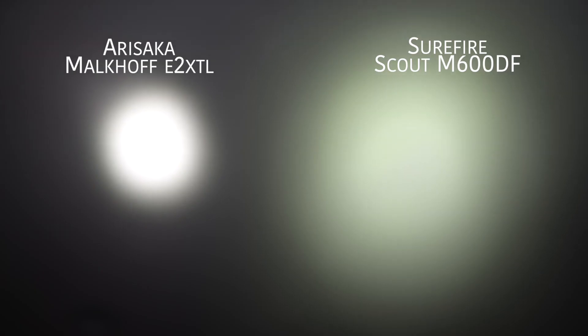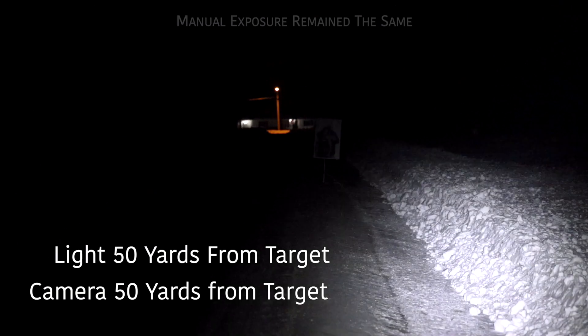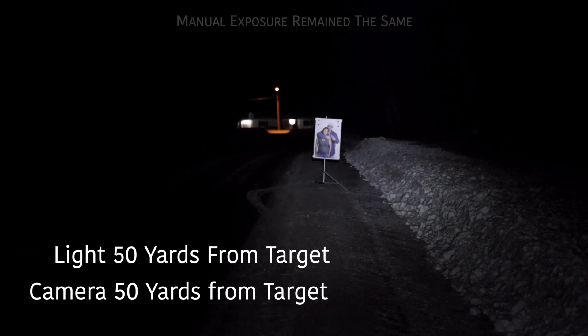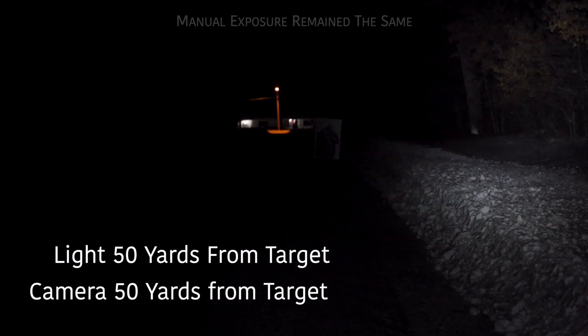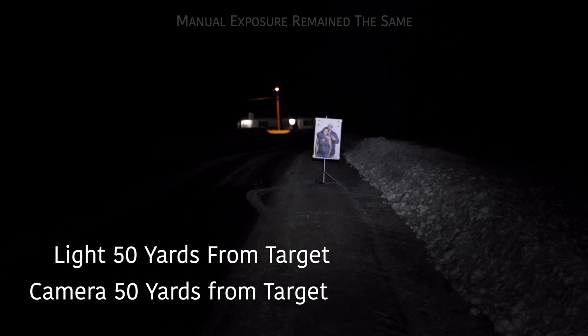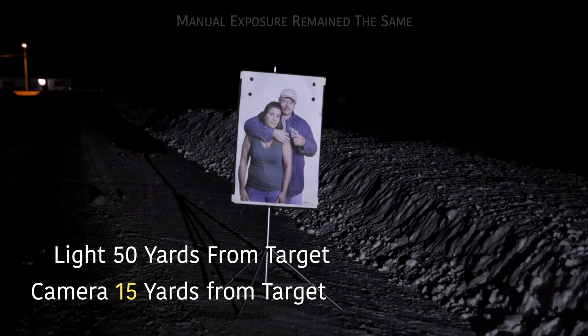I'm going to show you some beam shots. What I like about it is it has a good color — a nice white, doesn't have too much blue or yellowish tint. It appears to be a pretty neutral white tint. Throw is pretty good and spill and spot are pretty good as you're seeing here. The camera is on a manual setting so you can see what it looks like under ambient lighting conditions. I tried to adjust the exposure so you're seeing what the naked eye sees. The target is 50 yards away and you can see that it does a pretty good job.